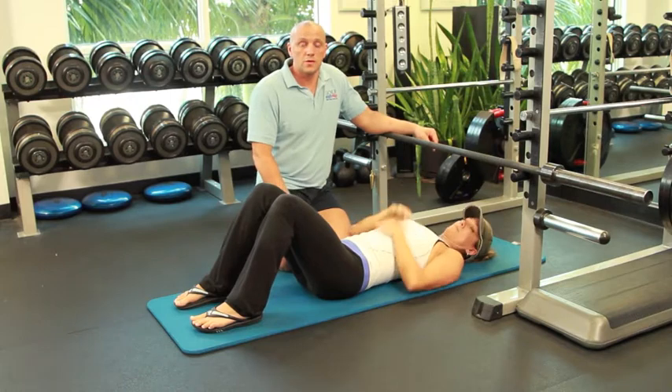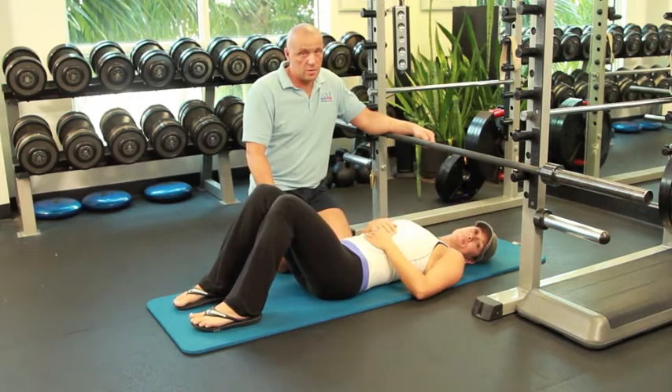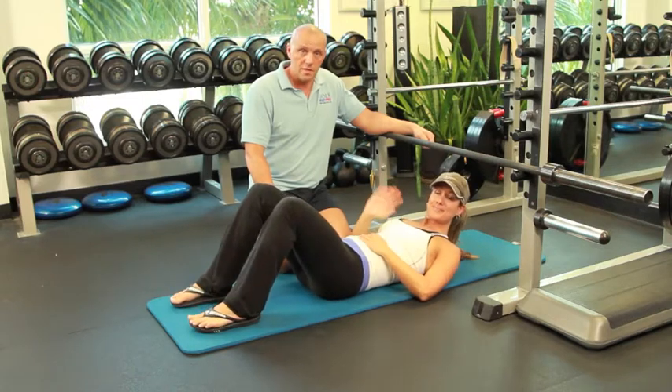That is it for this episode, guys. We look forward to hearing comments and concerns from you. Follow us on Twitter, Facebook, and of course follow our videos at workoutmaster.com. Thank you.